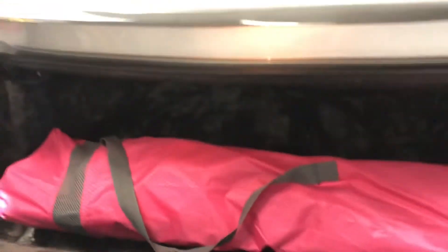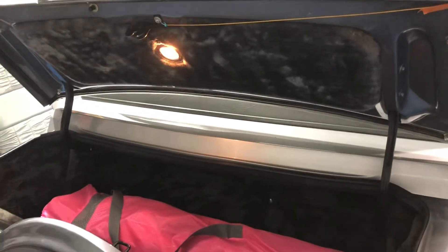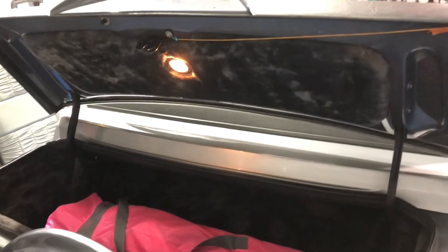So if you're ever trying to get one of these open, don't try to go through the back seat. And if it's not a ground problem, good luck — I can't help you from there.